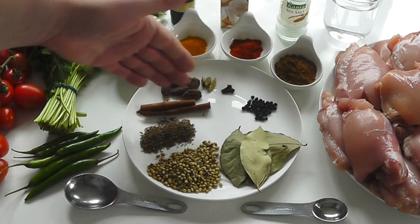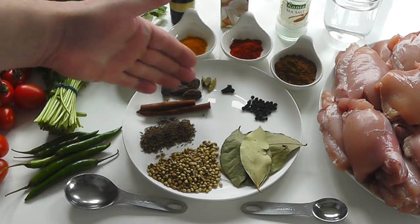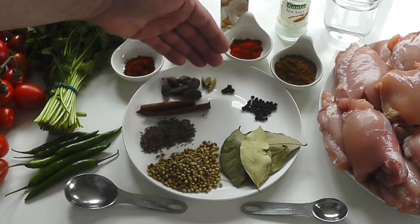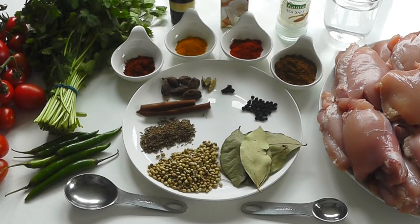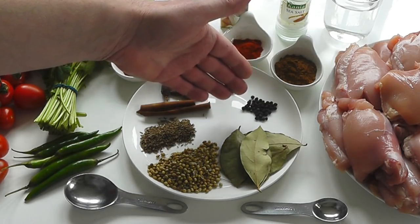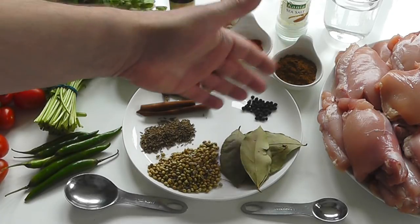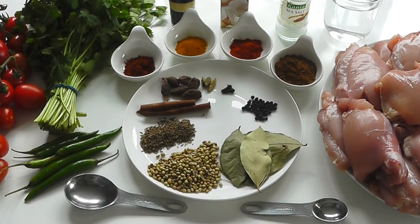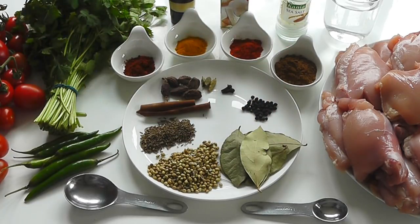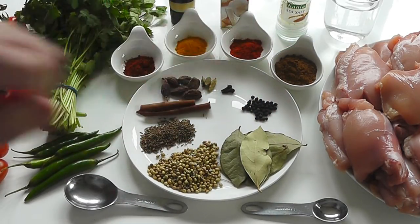I've got six black cardamom pods — I'm going to slightly crush them so the seeds pop out, just to give it a little bit of flavor. Then three green cardamom pods — same thing, let them split for the seeds to come out. Two cloves, about 25 black peppercorns — a smallish amount — and about six bay leaves. That's a nice little spice mixture.